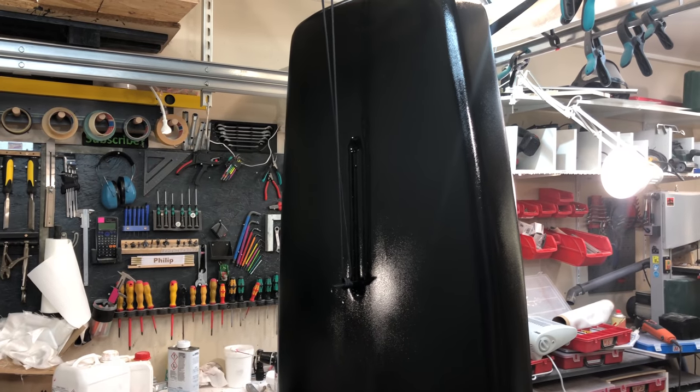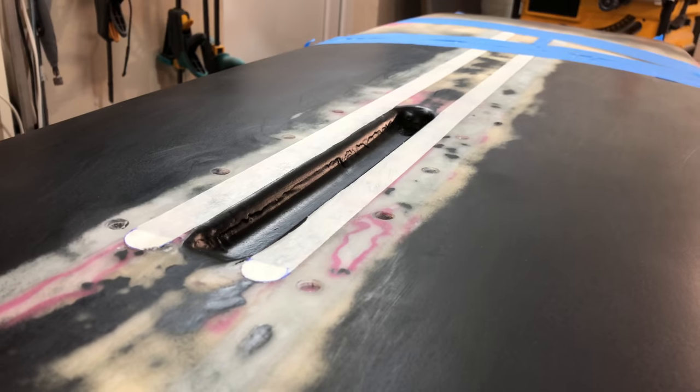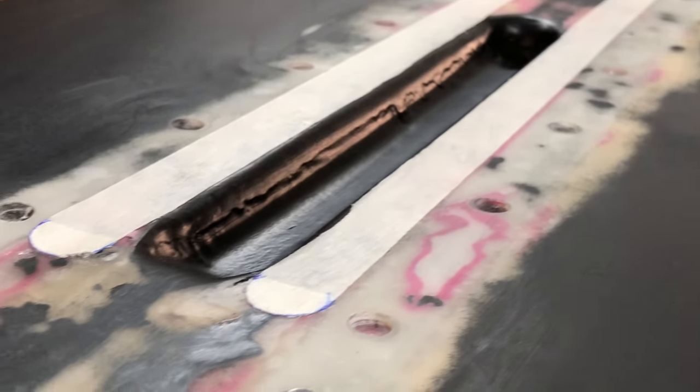And this is the moment I realized I had painted over the LED strips. So I sanded it off again and then applied some masking tape.